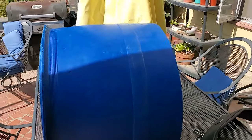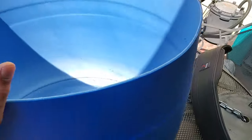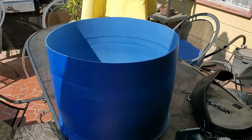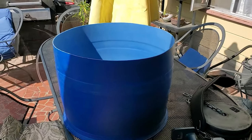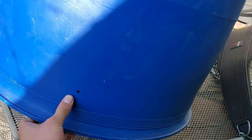All right, so here's the tank I'll be doing it on. It is half of a 55 gallon drum. The plan for this one is to make it into a wicking bed later on, but in today's video I'm just going to be showing you how to install a bulkhead fitting, which will be going right here at the bottom where you can see that mark.